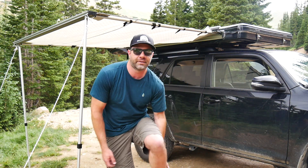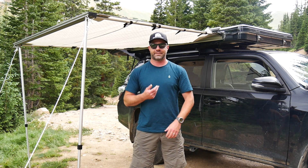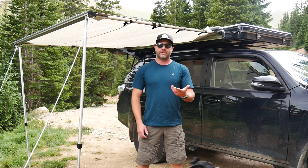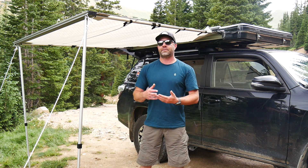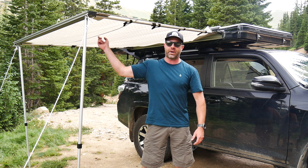Hey Riley, come here. He's a good boy. Hey everybody, Sean Sewell, my dog Riley — Chloe's in the truck. We're out testing this really cool awning from Yakima. It's called the Slim Shady, this guy right here.